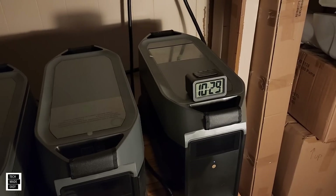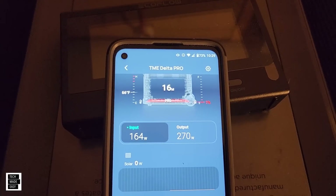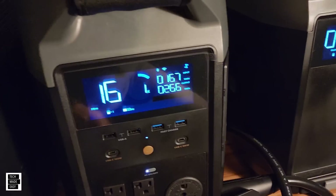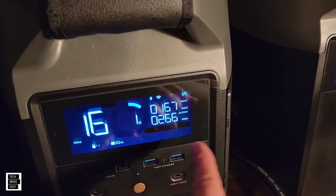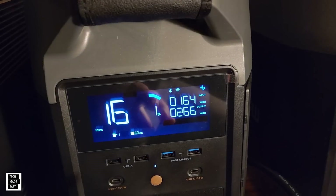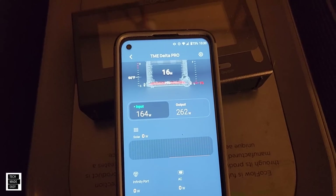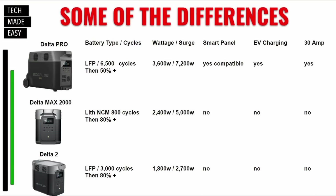We're 44.5 hours in and really coming down to the final stretch — 1% battery life on the Delta and 6% on the extra battery. The battery is feeding the Delta and we're powering the home at around 200 watts. At 45 hours we're still holding on — 1% on the Delta, powering 200 and change watts at the house. The battery is at 3%, sending about 150 watts over to the Delta, and the app says 17 minutes left.